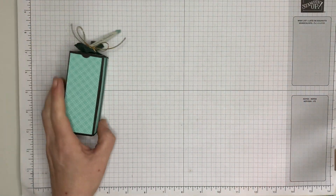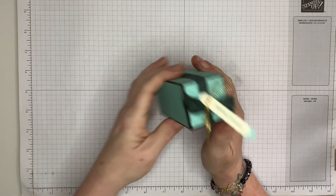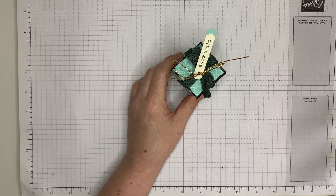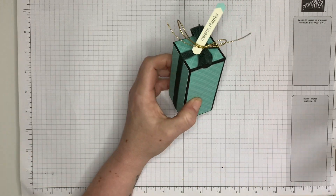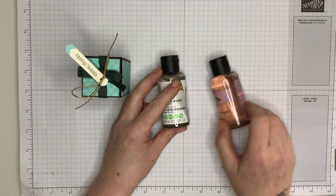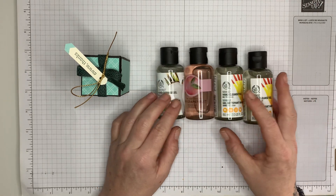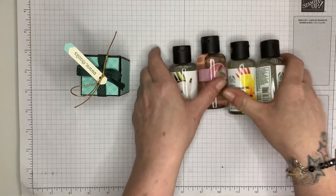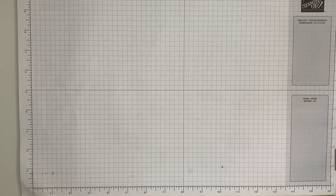Hi everyone, welcome back to the channel. It's Trisha here from smithscraftecreations.com and I'm coming on again with another little gift giving idea, and this time it is a little box. This box measures one and three quarters by one and three quarters, and in height it is three and three quarters, so it fits perfectly little mini Body Shop bottles. I've got little pink grapefruit shower gel and a cleansing gel in there as well.